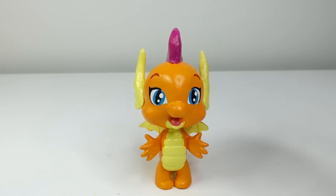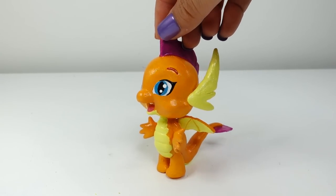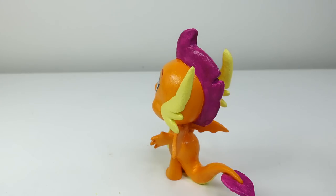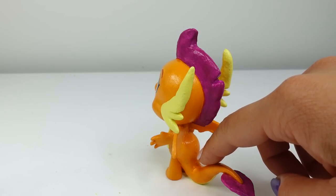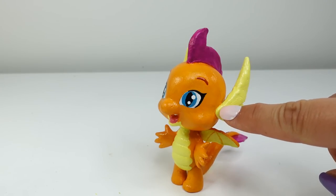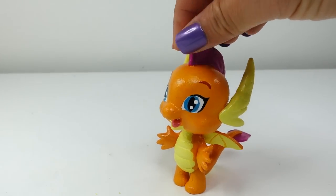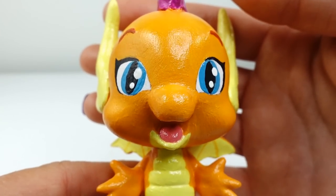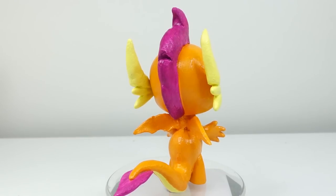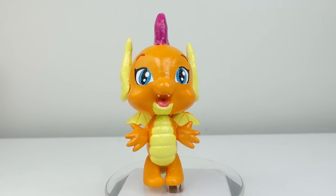Alright everyone, here is Smolder! What do you think? I think she turned out even better than I thought she would. We've completely changed up Spike — we modified the spines on the head, cut the other spines along the back, and extended the tail. On the side you can see that we added two longer horns and also little dragon wings. Here's a close-up look at the face — we've completely changed the shape of the eyes and made them blue. I really like the way my custom turned out, but what do you think? Let me know down below in the comment section, and I'll see you guys next time — bye!